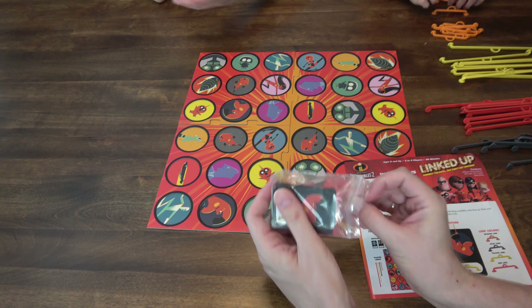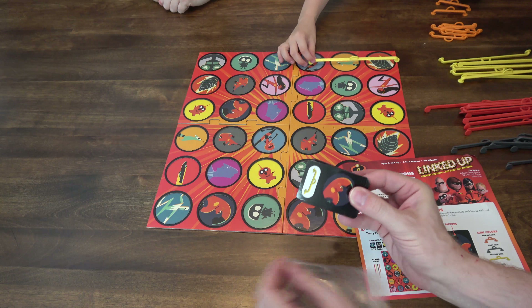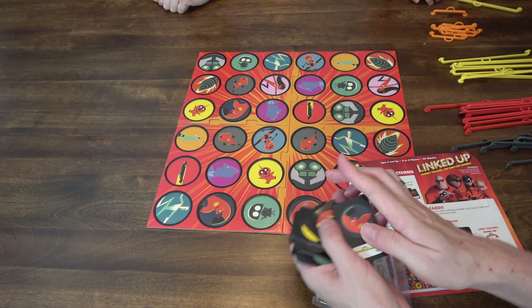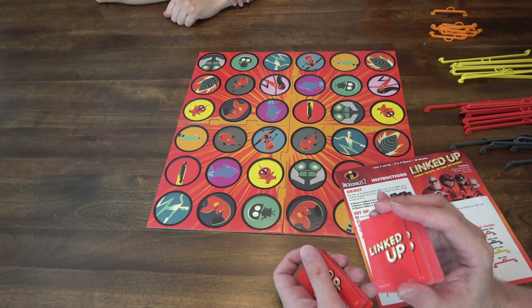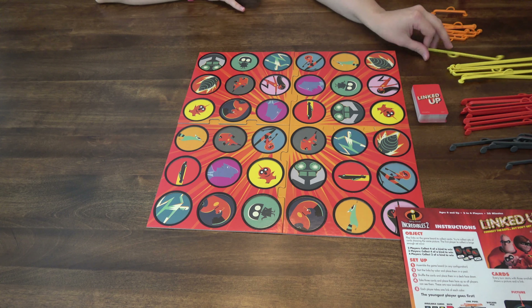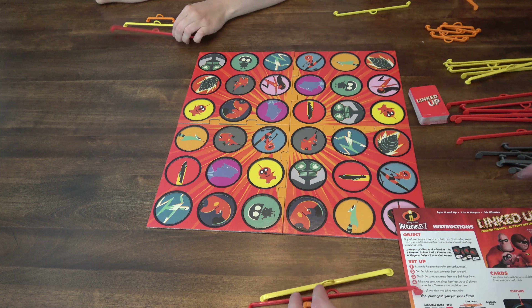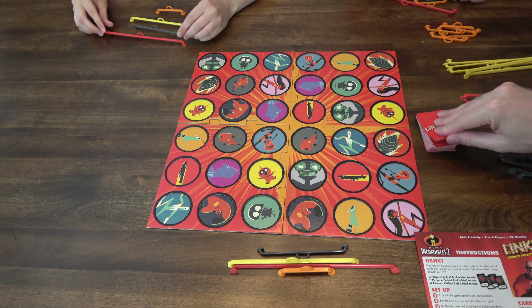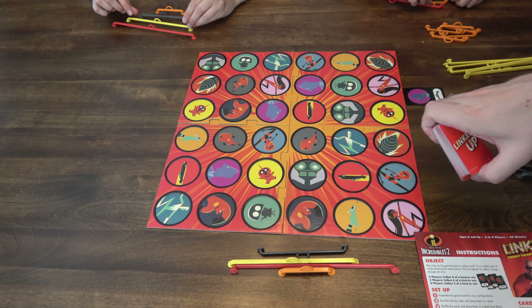Now we must shuffle the cards and place them in the deck face down. That's what they look like. And then each player takes one link of each color. Then we take three cards and place them face up.